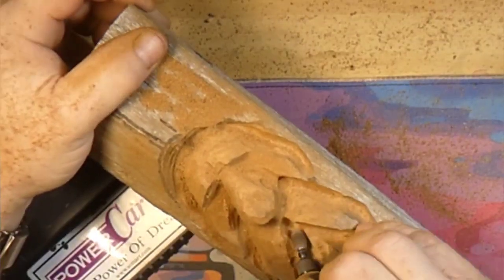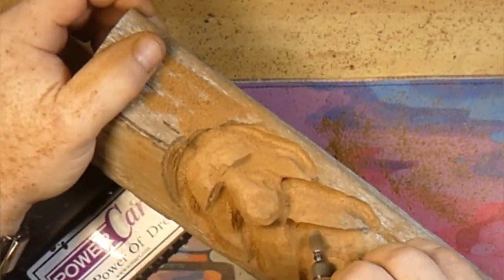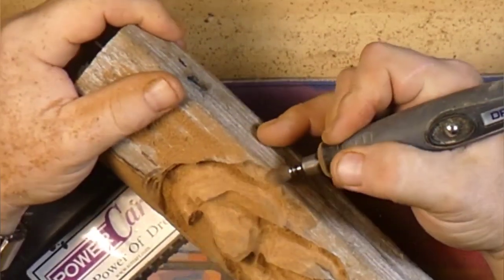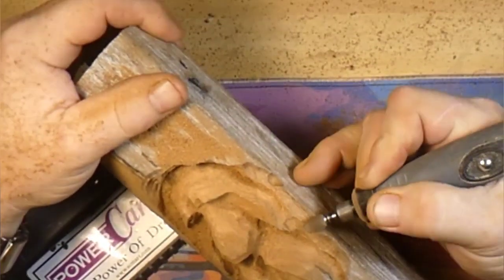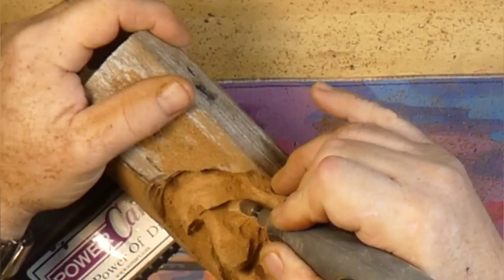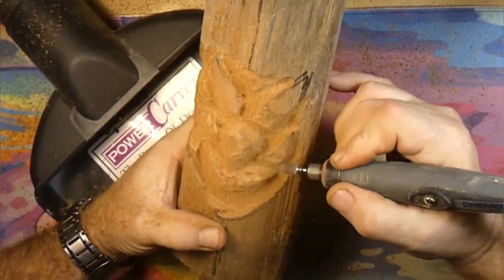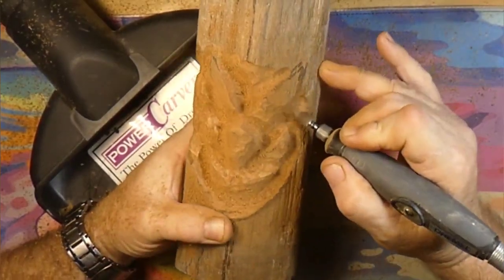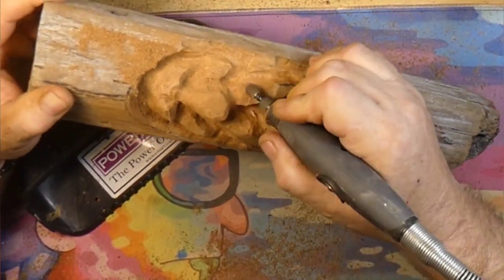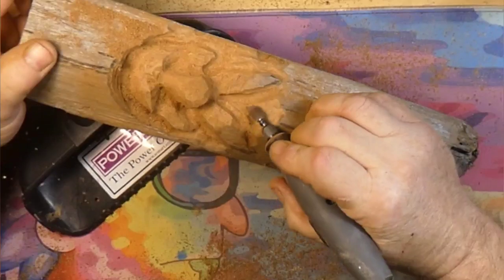Now we're cutting and kind of drawing that mustache in using that Cuts All Burr. Trying to get everything kind of drawn in, giving it its place. If you don't like it, you can always carve it a little bit deeper. You can see we're getting those cheeks worked in there. Moving the sides of our mustache in a little bit to give a little more cheek.